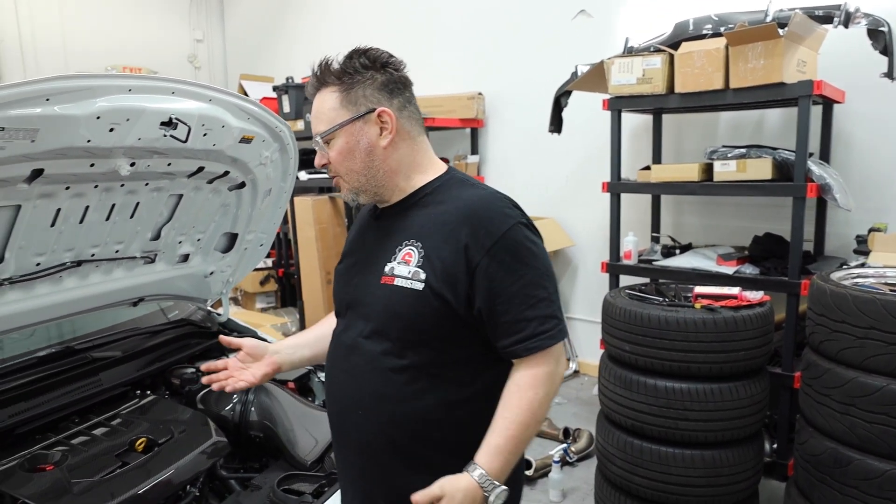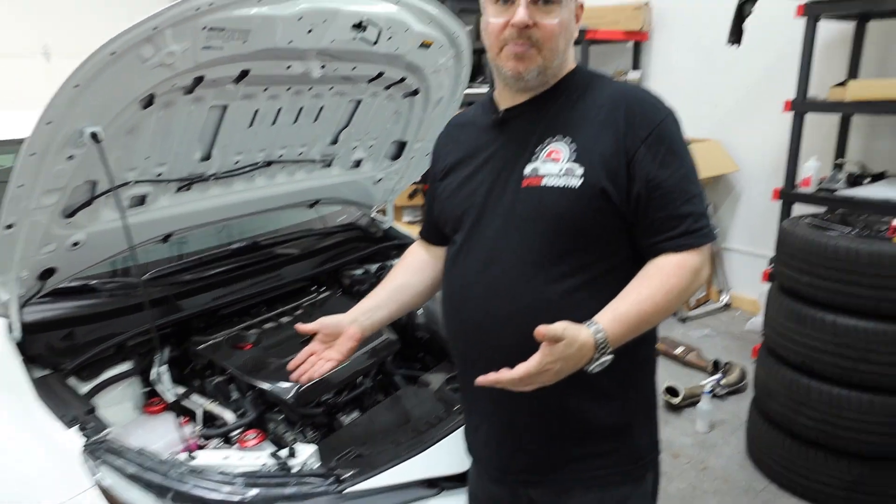Hopefully you guys really like this product — it's very simple to do and a really easy way to dress up the engine bay a little bit. Please give us some comments below, all the links for these products will be below, and thank you guys — watch us in the next video.